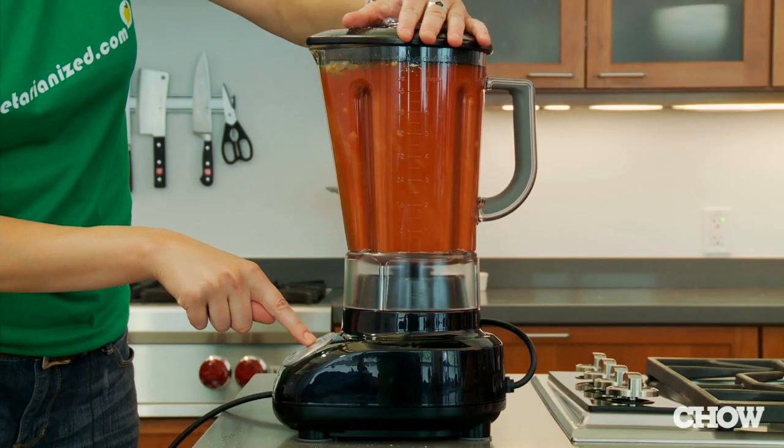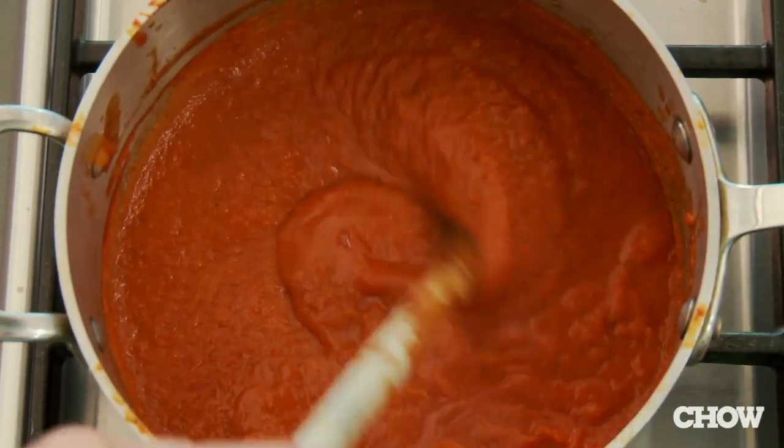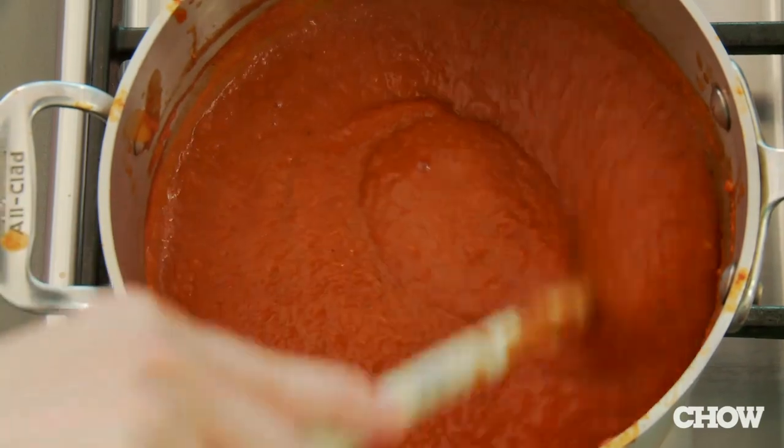Puree it in your blender. Put them in the soup pot, put it over a medium heat. When it comes to a boil, turn it down to a simmer and let it simmer for about an hour.